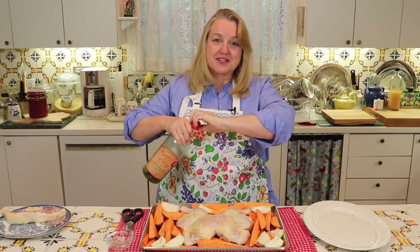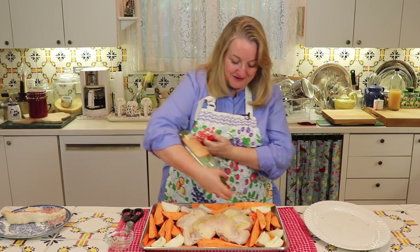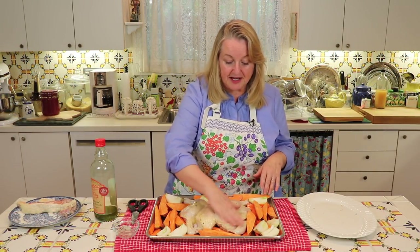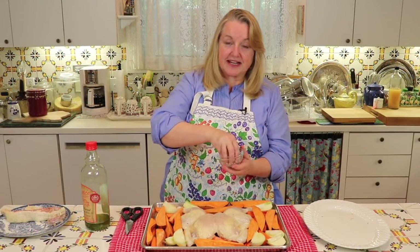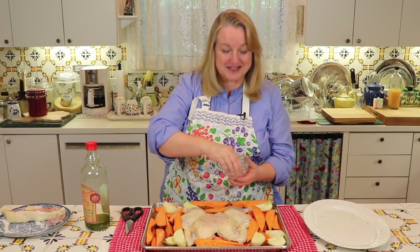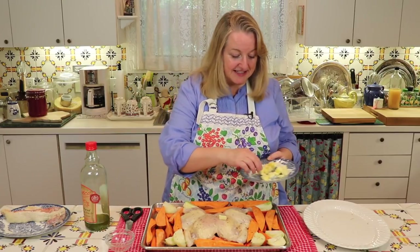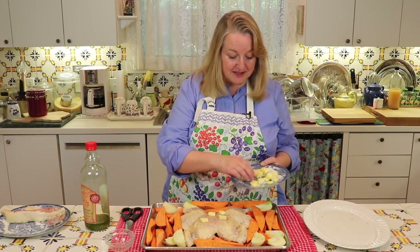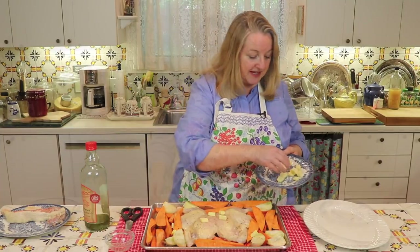Now we're just going to put all the vegetables around the chicken onto the sheet pan. We've got all the veggies tucked in around the chicken and we're just going to take a little olive oil and run it over everything. I'm going to take my hands and just rub all of the olive oil into the chicken and over the vegetables. Then I'm just going to take the rest of the seasoning and sprinkle it all over the chicken and the vegetables. For added flavor and nice browning of the chicken skin, I'm going to dot everything with half a stick of butter cut up into little pieces.